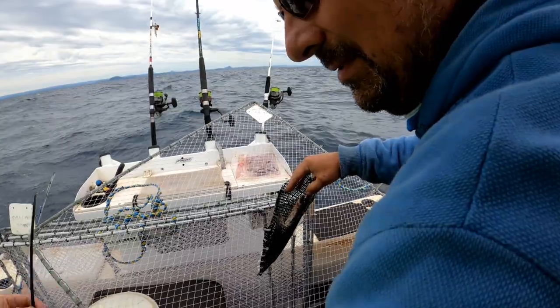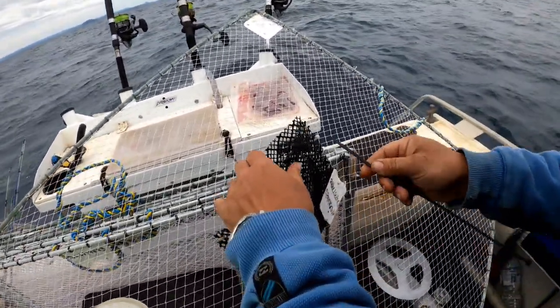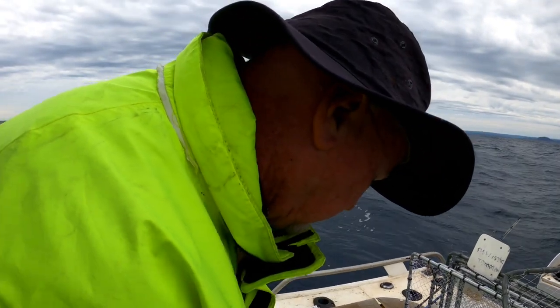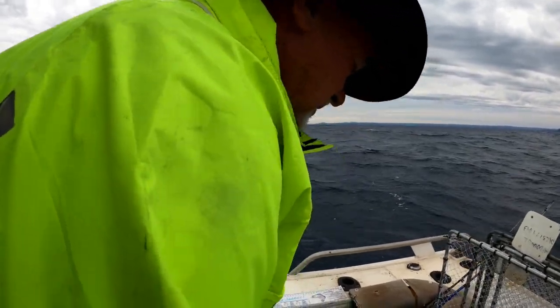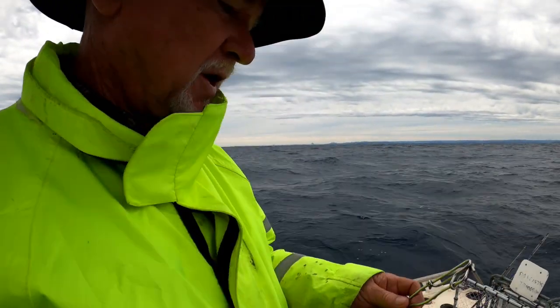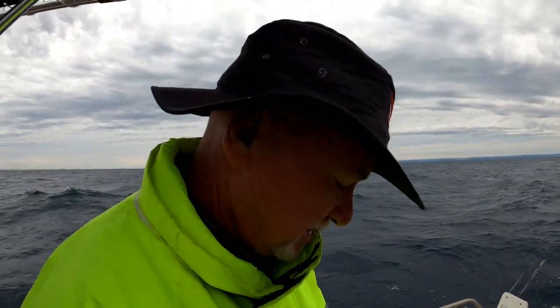How about one more? I've done this a few times, so it's second nature. We're a well-oiled machine. Keep your ropes nice and in order.